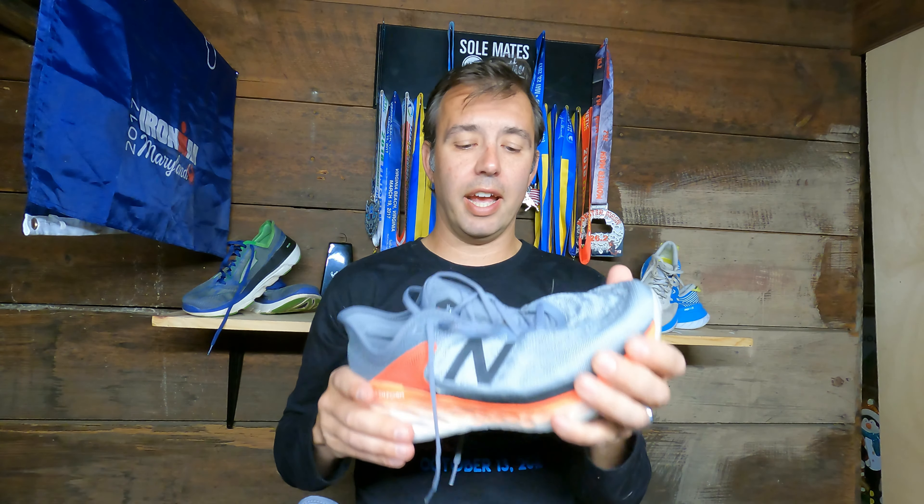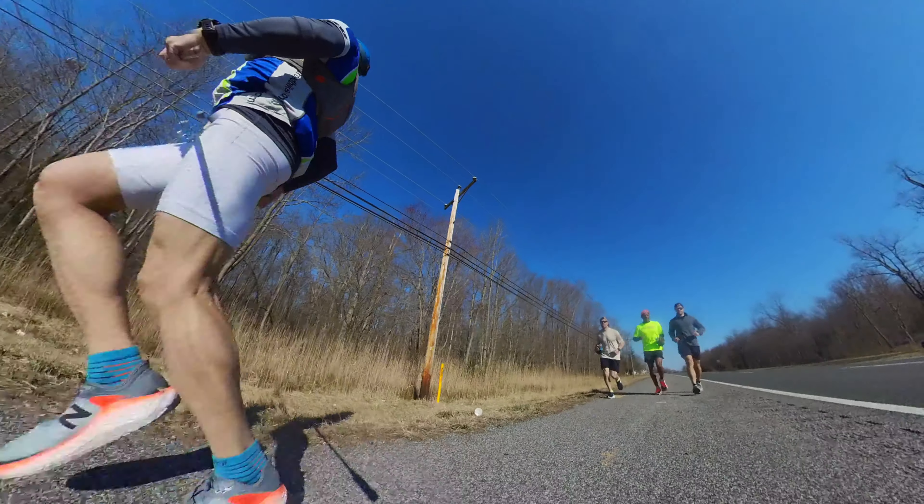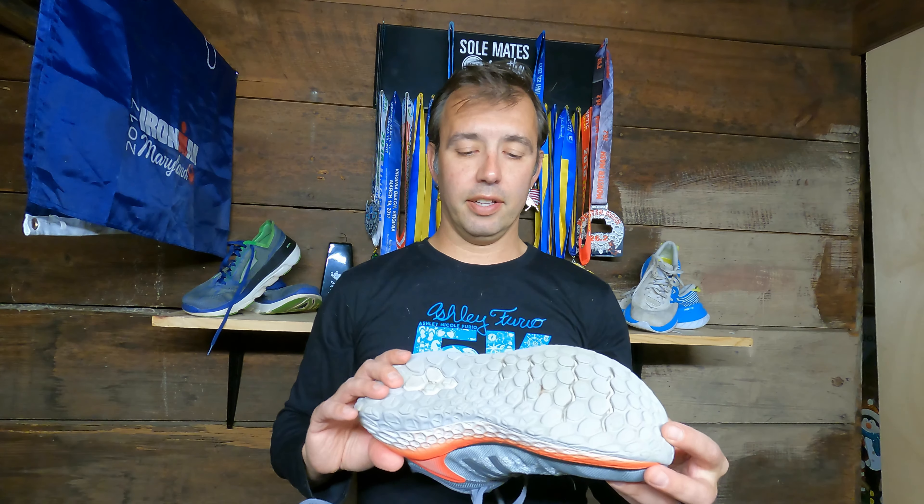Today we're going to talk about the 100-mile review of the Fresh Foam More by New Balance. We did an initial review of this shoe — check out that video. I ran a 50-mile run in these shoes pretty much straight out of the box, so the first 50 miles of my hundred miles was in one run. I have a few things to say about this shoe, some good, some not great. I want to review the specifications and the choices I made when I purchased it.